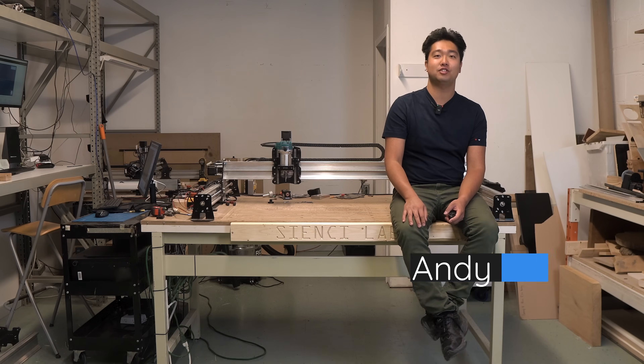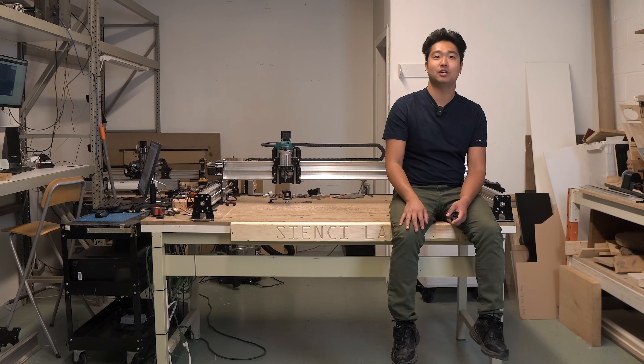Hey there, Andy here. If this is your first time getting into hobby CNC, you might be a little intimidated on what you need to get started. This video is designed to cover everything you need to know to have in your shop.